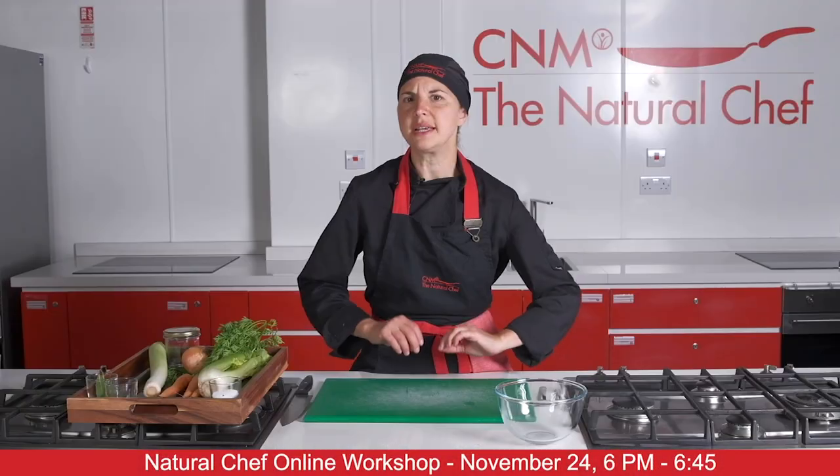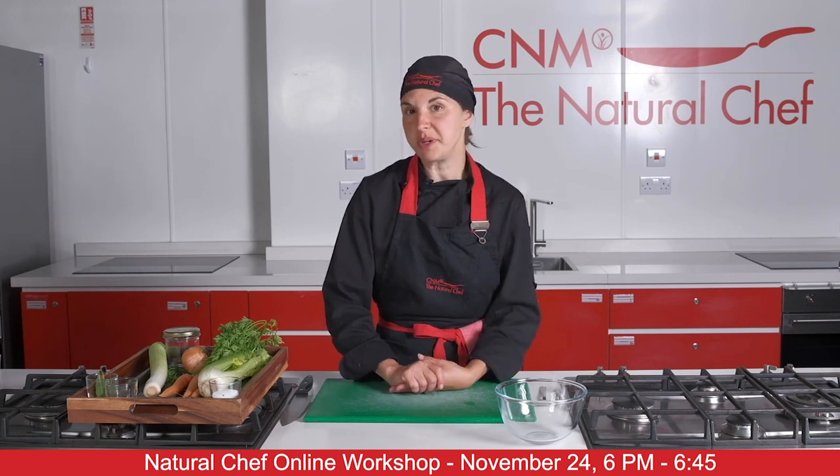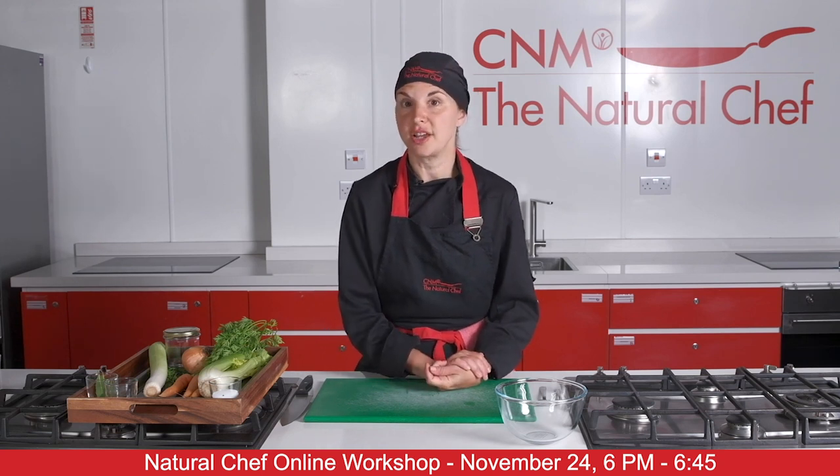In this workshop we're going to be looking at healthy preserving. It's a really important part of the natural chef course. We'll send you all the recipes and tips from this session and give you further details if you would like to take your learning further.